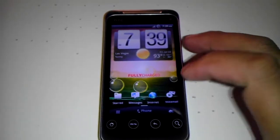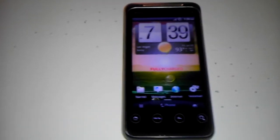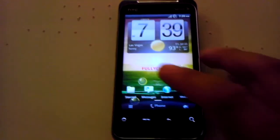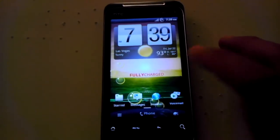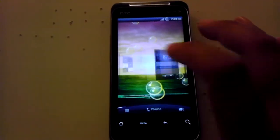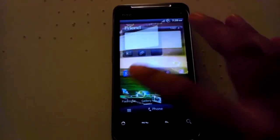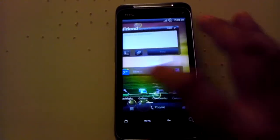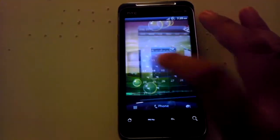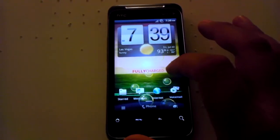Considering the fact that it has those kind of attributes from Sense 3.0, it's actually a really quick ROM — I was really surprised. In order to make Rosie run a lot faster with this crazy 3D stuff, you actually have to change how the resources are set up on the home screen by adjusting the build.prop. You can do that manually using Root Explorer or through a terminal.